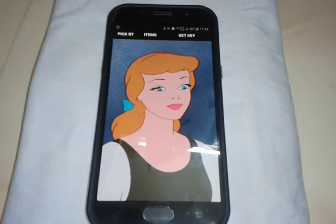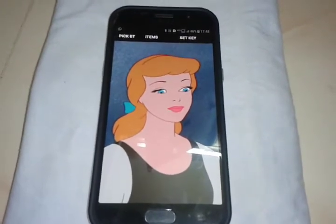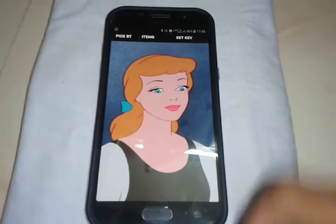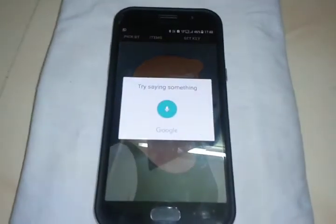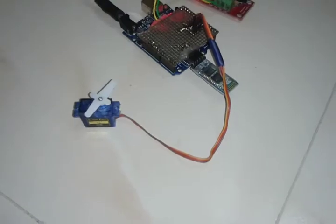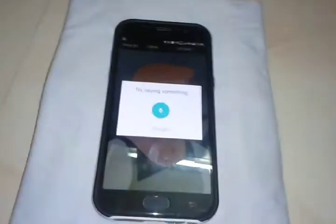Now you command to choose items. Say 'red' — you select red. Say 'blue' — you select blue. Can you tell me about blue?